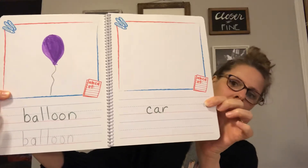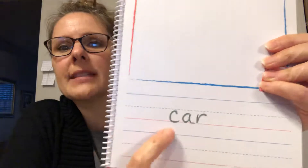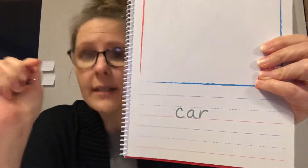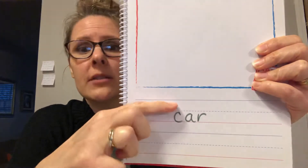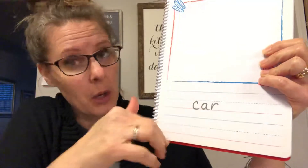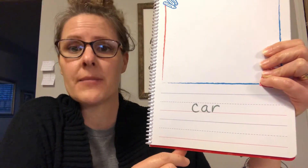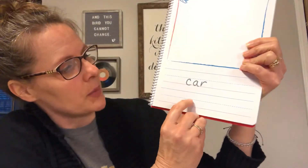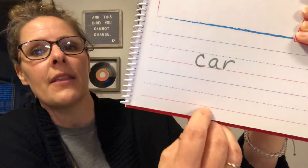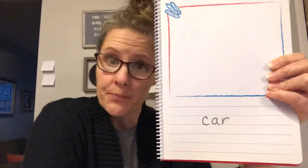The next one says car, so I will get my pencil and write car. Now if you notice — let's look up close — we've got upstairs, downstairs, and basement. So car lowercase lives downstairs, right? It doesn't live upstairs, doesn't live in the basement. This is your upstairs, downstairs, and down here below the red is the basement. When you go to write your car, you're going to put your C between the dotted line and the red line — C here, and your A and your R.